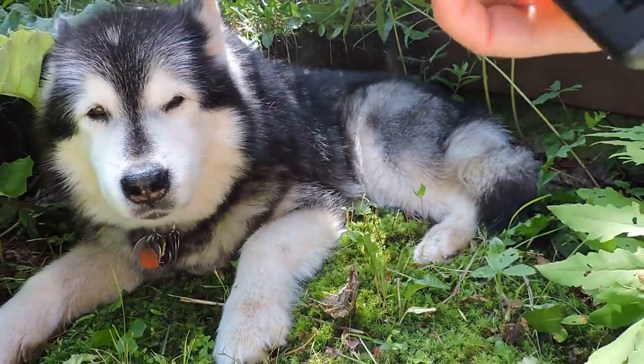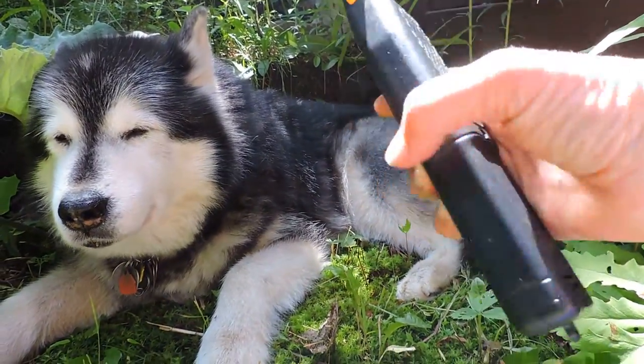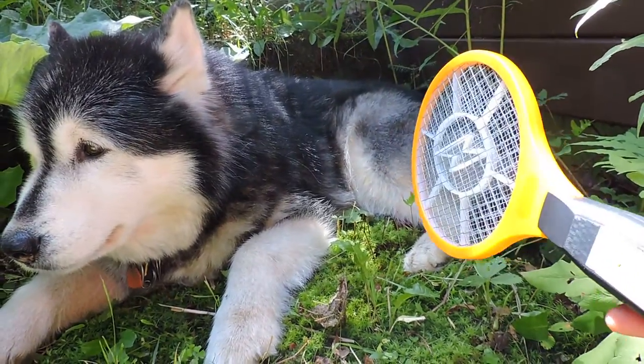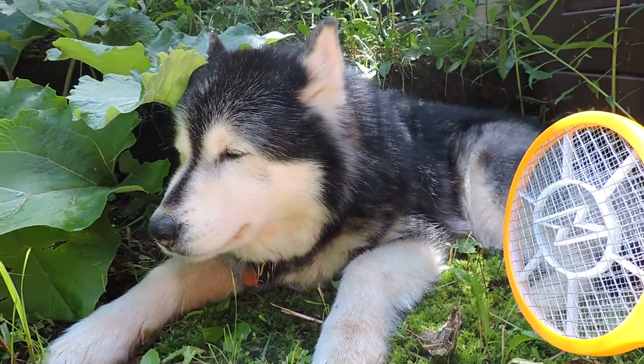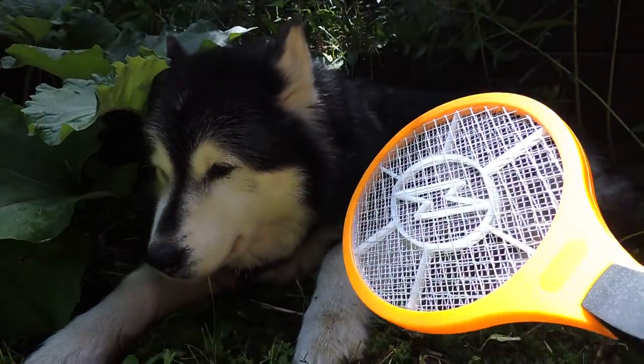So it's battery operated — put the batteries in, press this red button, and then when it contacts the bug it blows them up to smithereens. All for five bucks. That's quite good.